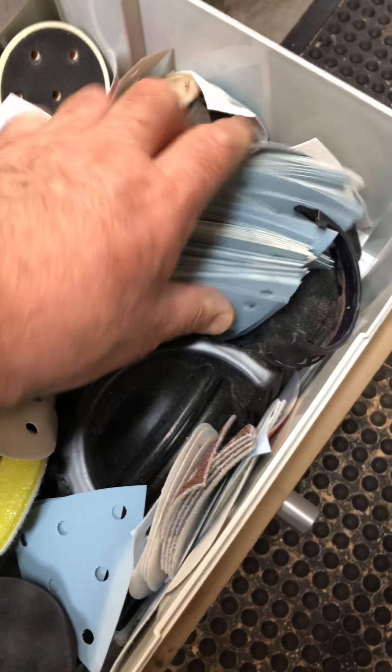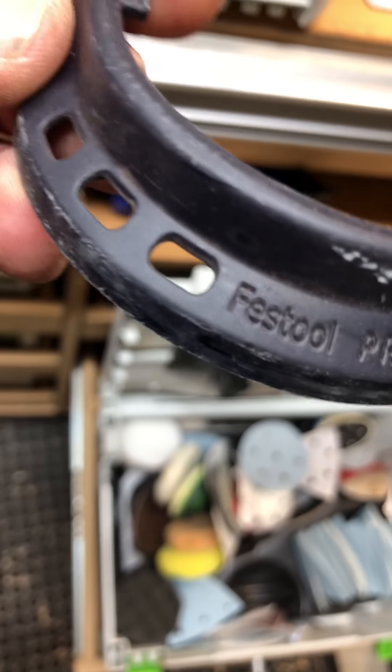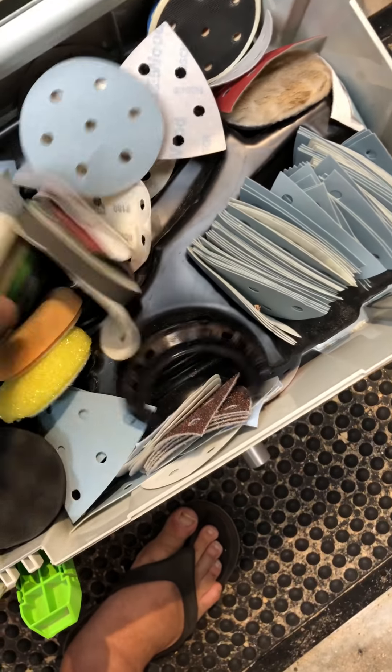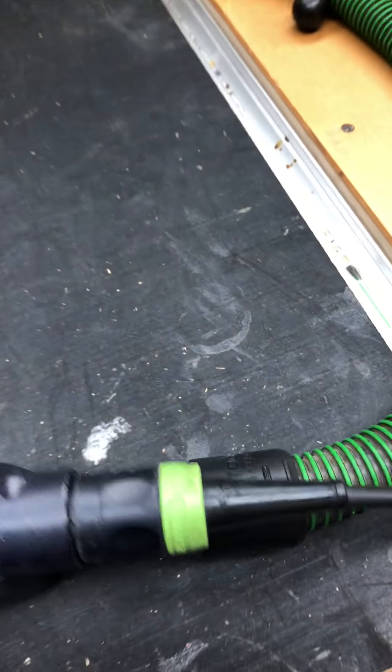You also get a great little guard, and the guard stops you when you're actually sanding things to protect you from sanding the object near it. This is pretty much just a baby version of the RO150.